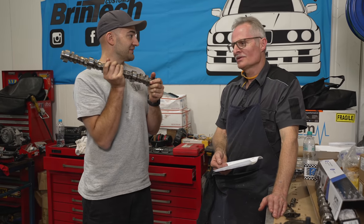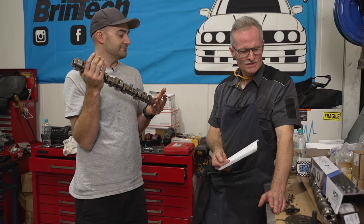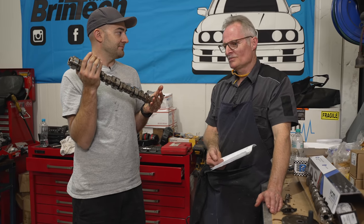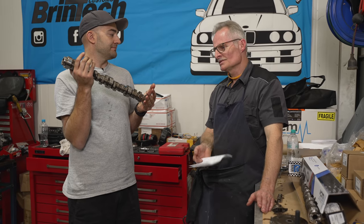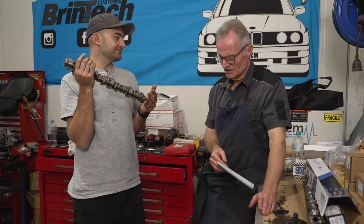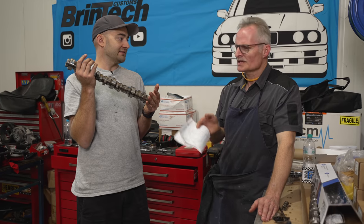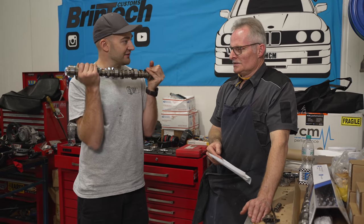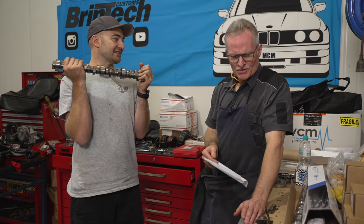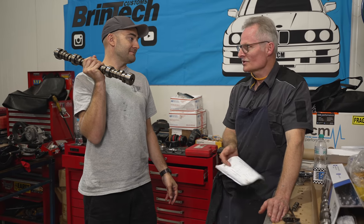That's gone over decades and decades of development. Now, depending on the engine type and series, with computer design and simulation, with Spintrons and all these other kinds of simulators, and with the R&D - because there are so many of these engines and they're such a popular engine to modify - there's no one cam that fits every engine or works right for every engine and what you want it to do. The stock cam would also be about efficiency and emissions and drivability - correct - emissions mainly and fuel economy.